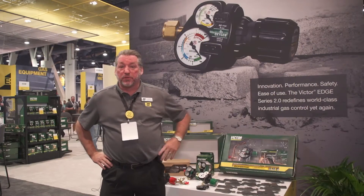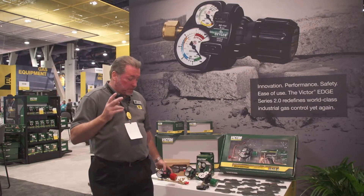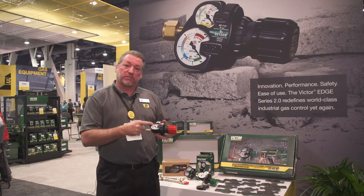Hi, John Henderson, Eastside Booth Gas Equipment Area. Two things we featured here: Edge 2.0. The real question was, how can you redefine industrial gas equipment? That's what this is.